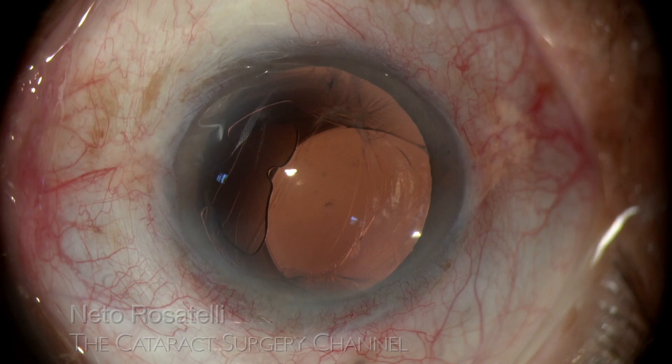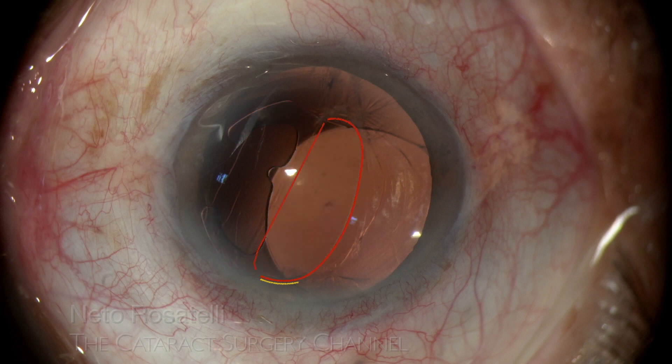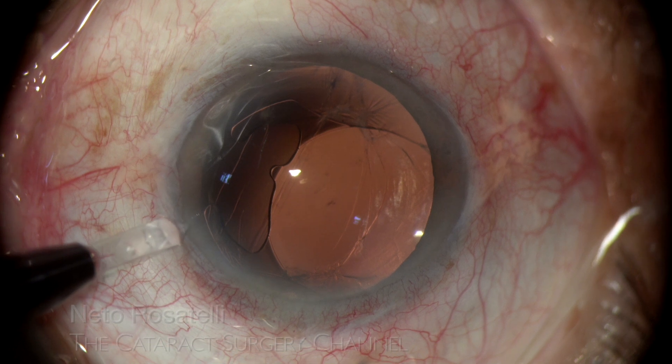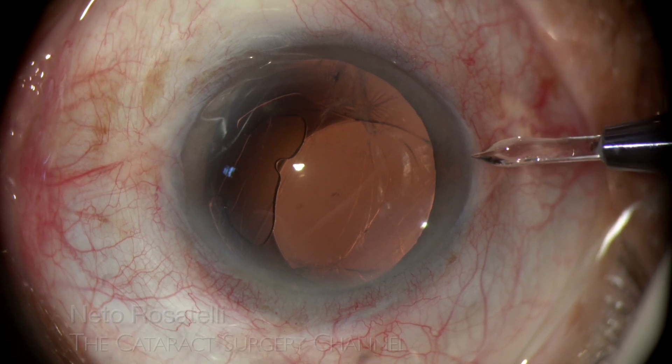Let's analyze the situation to make a proper surgical plan to correct it. The red line traces the posterior capsule opening border and the yellow line the capsular axis border. We can see that the two capsules are fused together and presenting a novelized central opening through which the IOL is inserted, half of its body in the anterior chamber and the other half in the vitreous space. We can immediately assess that there is very good capsular support and maybe the same IOL can be used and repositioned in the sulcus.